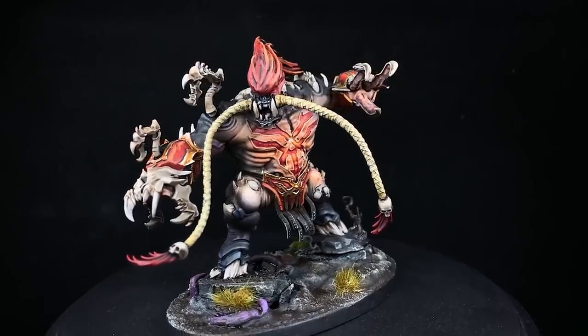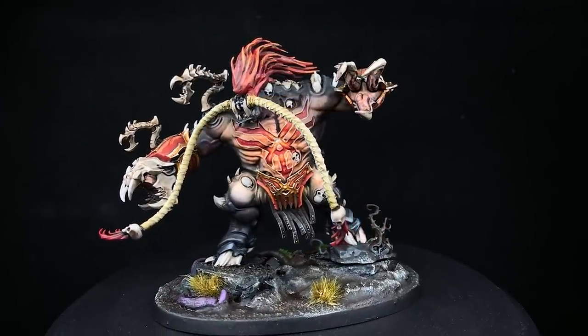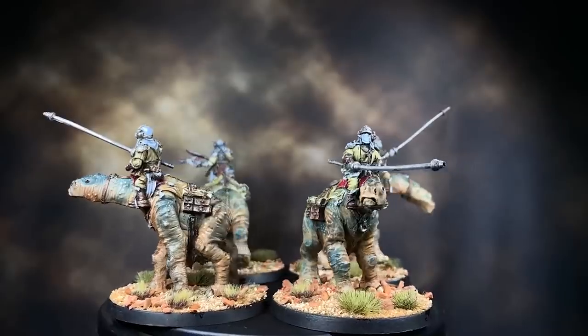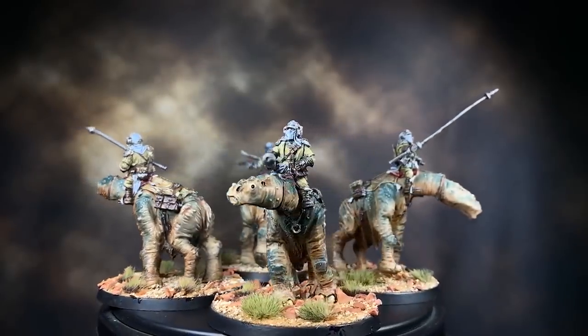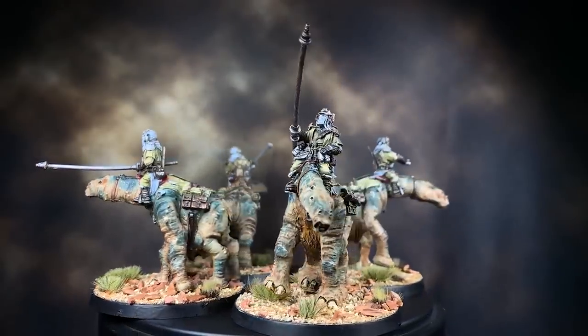Another area that I need to look at is detail. While I do like to put an amount of detail into a model, it's generally pretty minor and directed at a small portion of the model so that it stands out on a large table. Again, there's nothing wrong with this, but in order to push myself, I want to try and fill in more detail than I normally would.